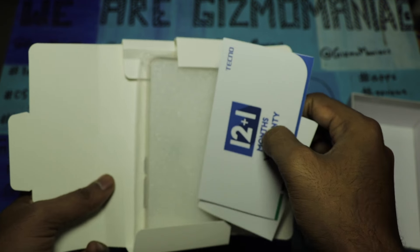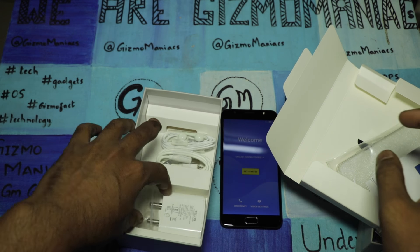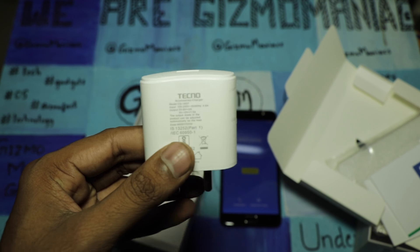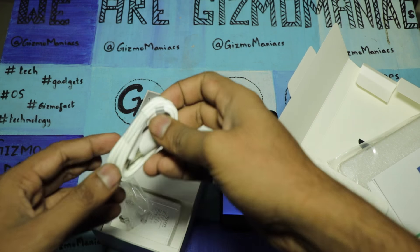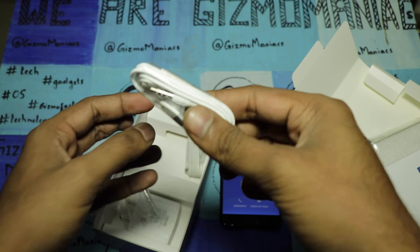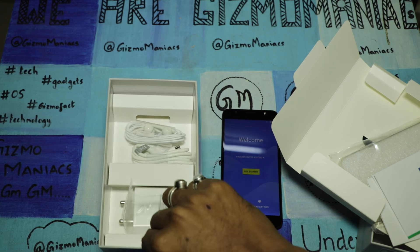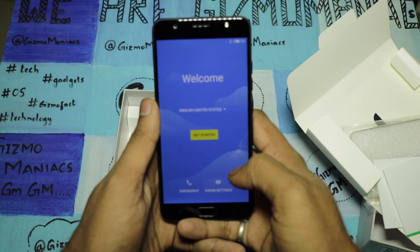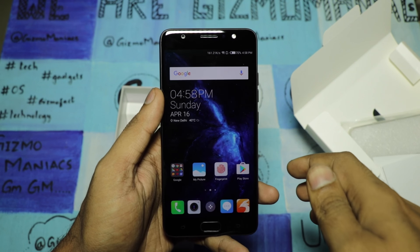Inside the box you get a user guide, warranty card, a case, and a screen guard. There's also a charger that supports rocket charging, which offers 20% extra speed compared to a regular fast charger. You also get extra earbuds, a micro USB charging cable, and earphones. The brand is giving everything out of the box, so you don't have to purchase anything separately.